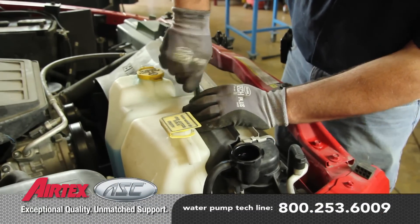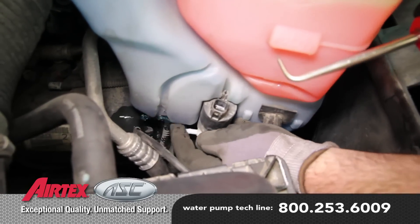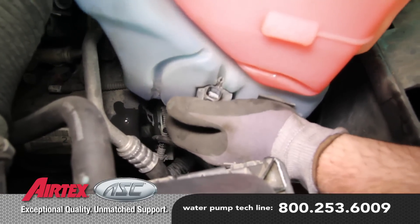To ease removal of the water pump, remove the coolant recovery tank and washer fluid tank. Before starting your repair, you always want to be sure you're working with a cool engine.